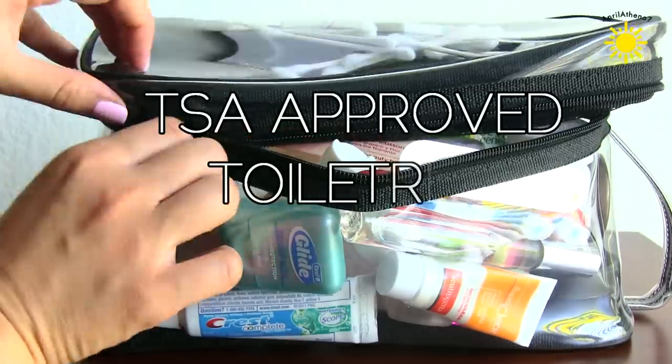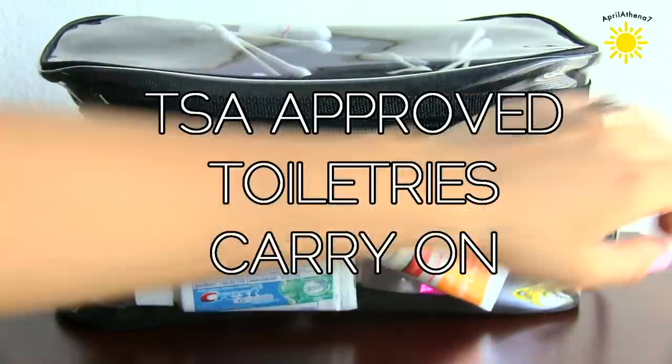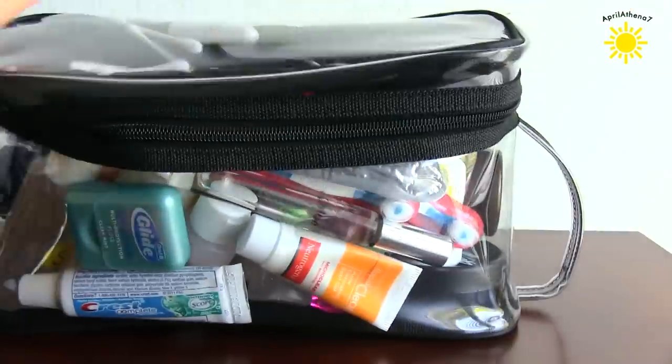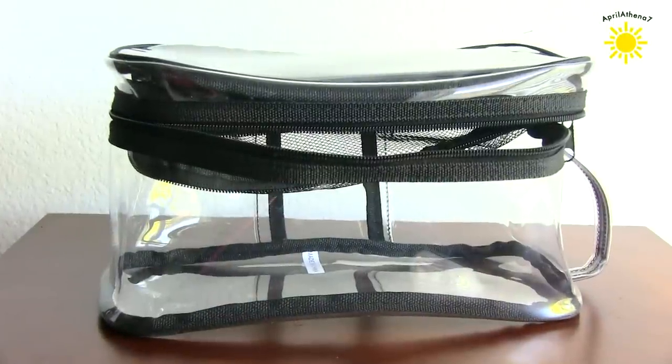Hey friends, today I'm gonna show you how to pack a TSA-approved carry-on toiletries bag. This is pretty much what I brought with me to Half Moon Bay when I filmed my morning routine for a weekend getaway. It was only the weekend, so I only brought a carry-on instead of a big ol' luggage.